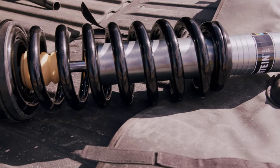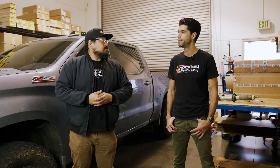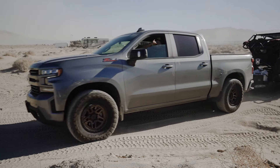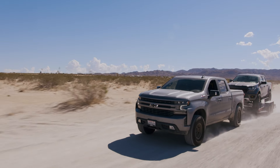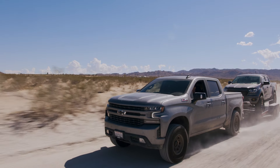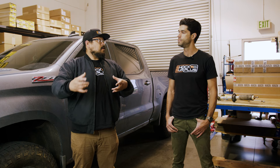Potholes felt a little bit more firm with the Bilsteins, but there was less body roll, which I personally liked. Towing a bit, moving up the rear. So towing and hauling, Bilsteins felt a little bit better. Didn't feel like the Bilsteins relied so much on extra spring from the rear, like the Sumo Springs. Whereas the Foxes benefited from the extra spring rate in the rear through the Sumo Springs when towing and hauling.